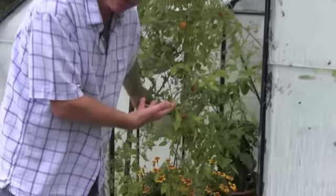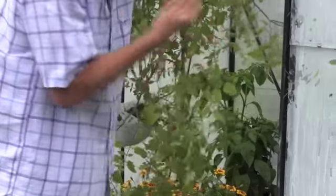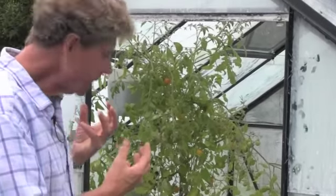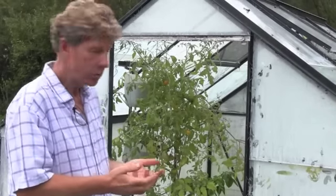But lo and behold, here we are — it's producing tomatoes. We've got the red ones, we've got the orange ones, and they're really quite tasty. So it shows that you can go to the expense of all these technical things, but sometimes it's just best to see what you've got and give it a whirl.